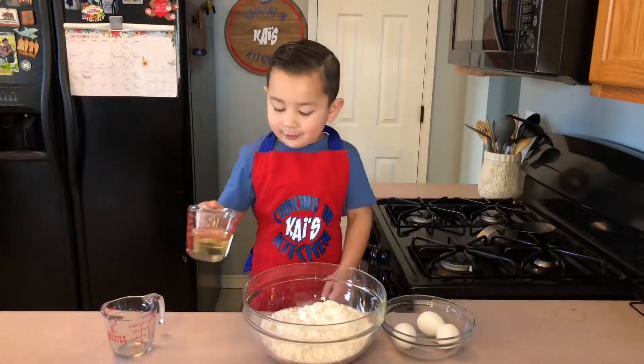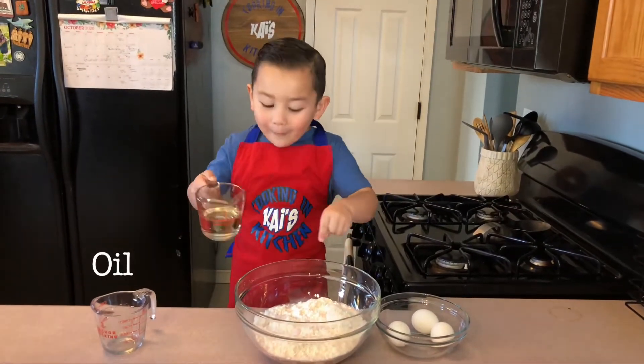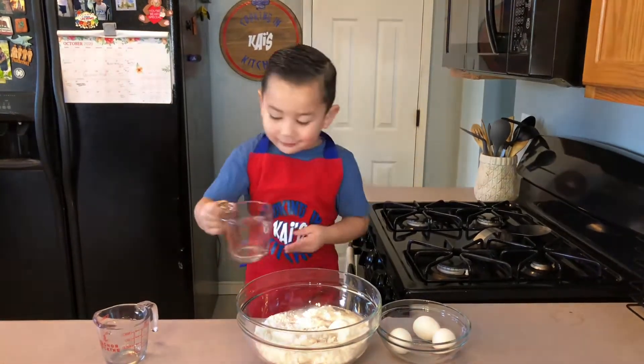Let's see what it looks like. I think it looks like... I just saw pink. Oh no, it looks like yellow.